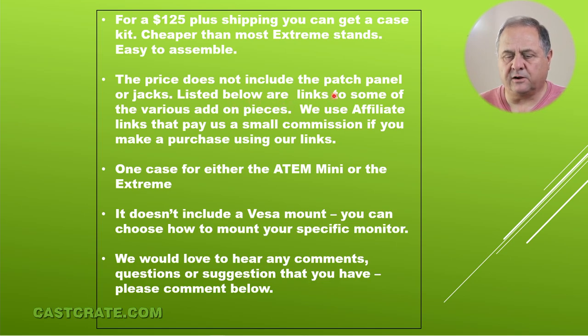The prices on our website don't include the patch panel or the jacks. It does include the hinges and the butterfly clasps. It doesn't include the VESA mount because some people are going to need 100mm, some 75mm, and some people are going to want to add a swing-out mount. We're trying to keep it as compact and light as possible. We're going to add some links below — they are Amazon affiliate links so we'll get paid a small fee if you purchase through them.